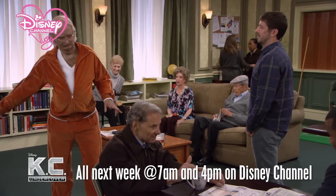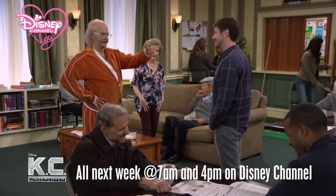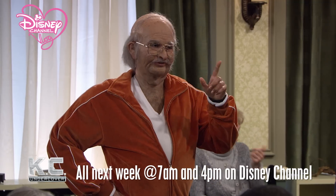Check out that orange velour. Who is that hunkah hunkah? I'm not who you think I am. Neither was my first wife. I thought she was sweet. She thought I was rich. We were both wrong. At least that's what I told the lawyers.